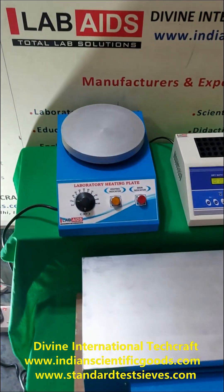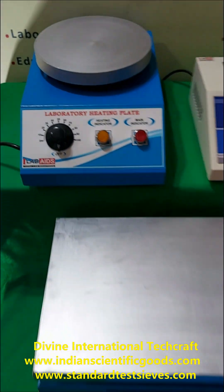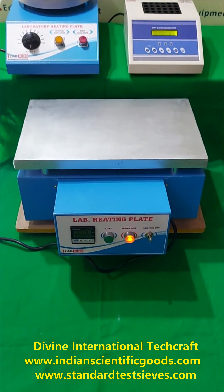We offer round hot plates with 8 inch diameter and also rectangular hot plates in various sizes.